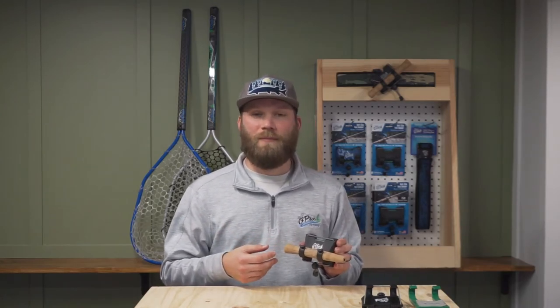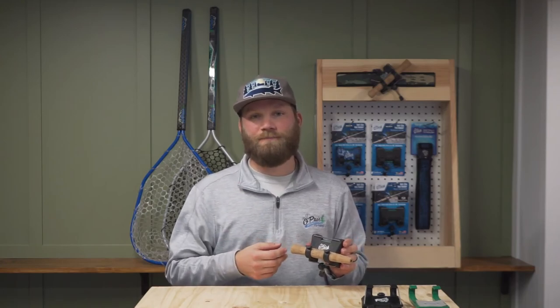3.0 belt clip rod holder — best yet. You can find it on our website at oldprosgear.com or soon at a fly shop near you. Thank you.